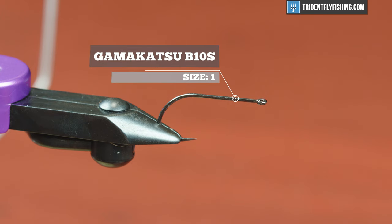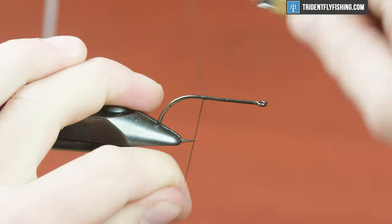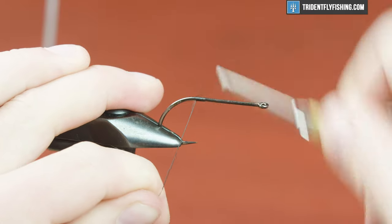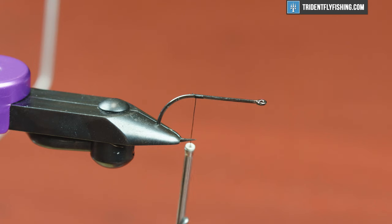So in the vise today I have a Gamakatsu B10S in a size 1, and for thread I'm gonna use GSP 100 denier. I like to use a wide gap hook like this — it just increases your hookup rate, especially when we're going after big predatory trout. So the first thing we're gonna do here is tie in our tail, and for a tail I'm just gonna use a rabbit zonker strip.